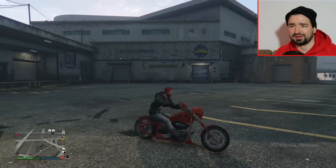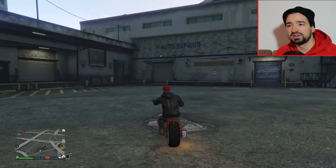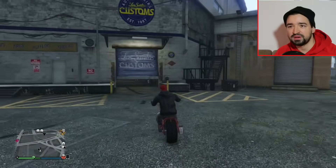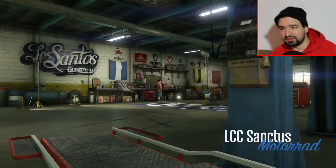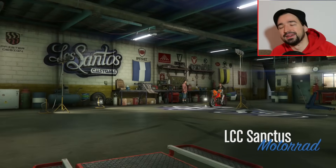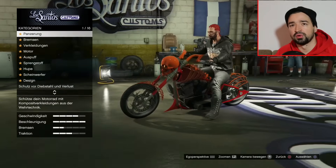Wir werden jetzt mal kurz reinfahren in LS Customs mit der LCC Sanctus und das Ding mal auftunen. Übrigens neue T-Shirts gibt es auch noch, da gucken wir nachher nochmal. Ich habe gehört, dass man mit der LCC Sanctus noch T-Shirts freischaltet oder ein T-Shirt oder mehrere, wenn man die kauft.